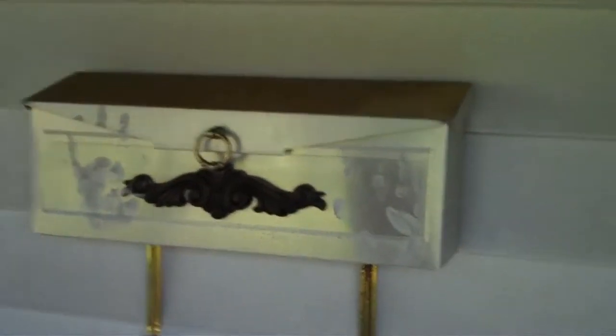Even my poor mailbox. Oh my goodness. My mailman's not going to know what to think.